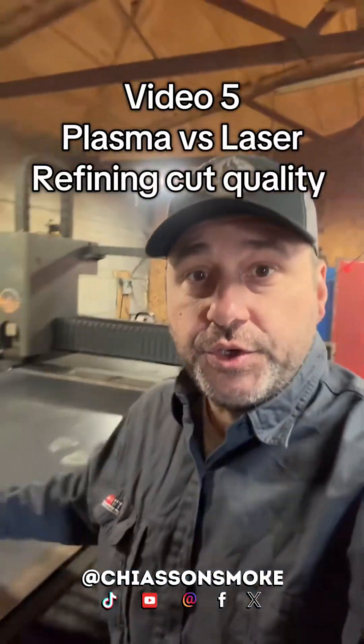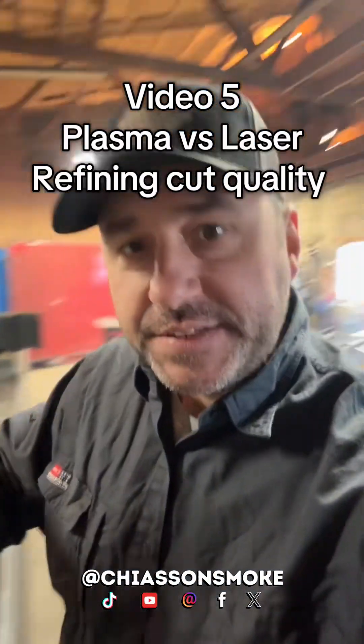The plasma table versus the two kilowatt fiber laser — this is video five comparing the two, a basic intro. We do have two plasma tables and a fiber laser table that we run in our shop daily.